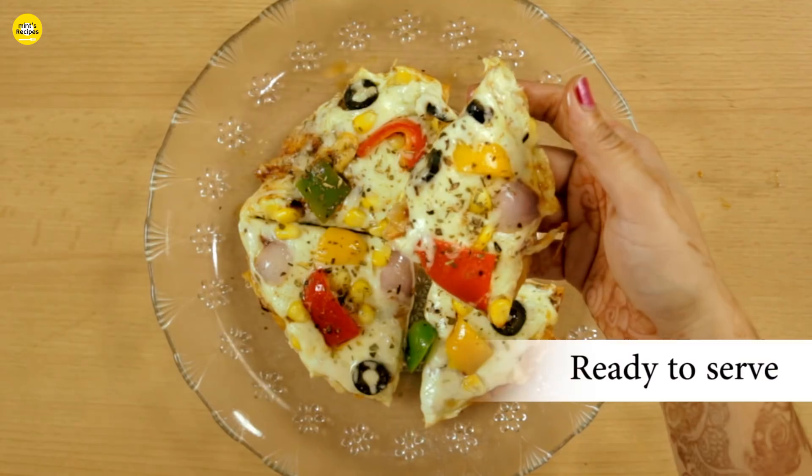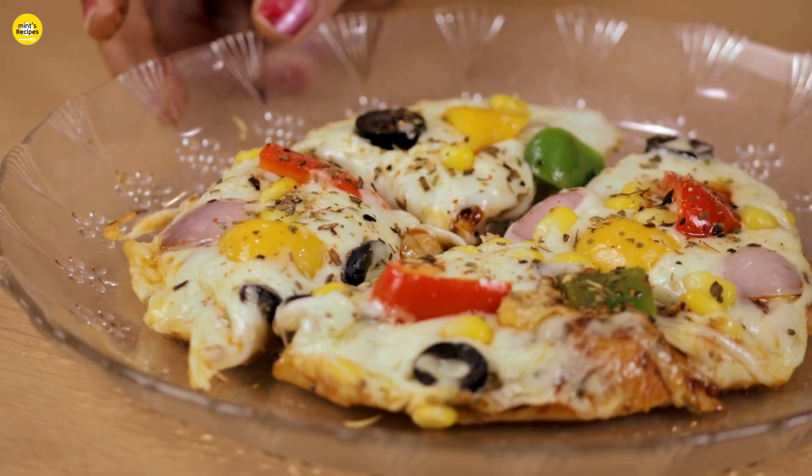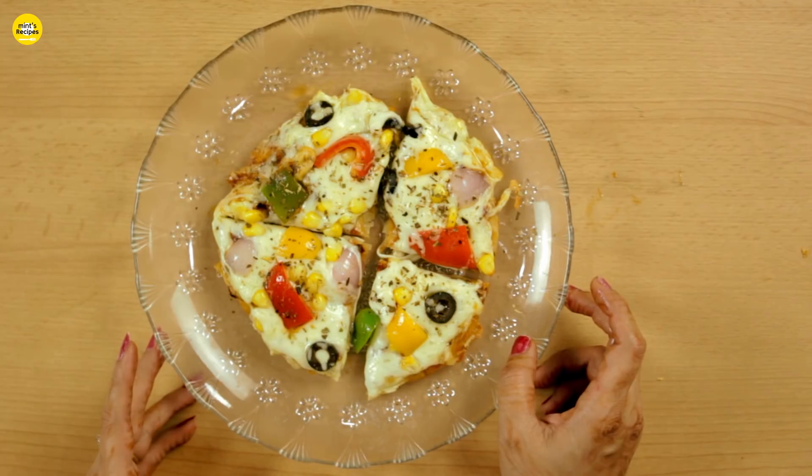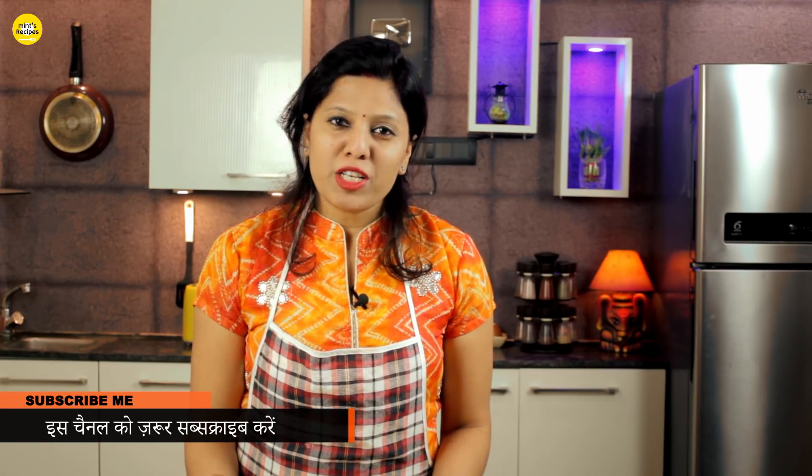Whole wheat pizza is ready! This is a healthy recipe, great for children's lunchboxes. If you don't have an oven, you can make it easily on the stovetop. Friends, if you liked this recipe, don't forget to like and subscribe to my channel, and please click on the bell icon. Thank you!